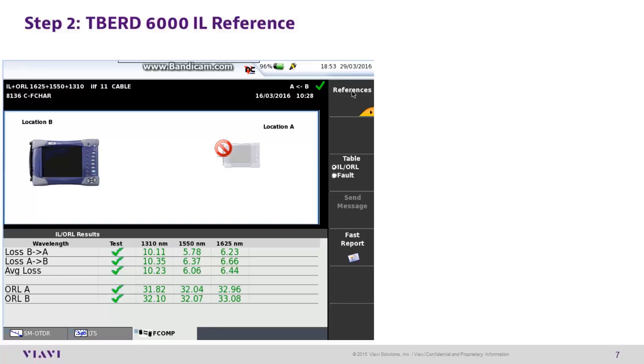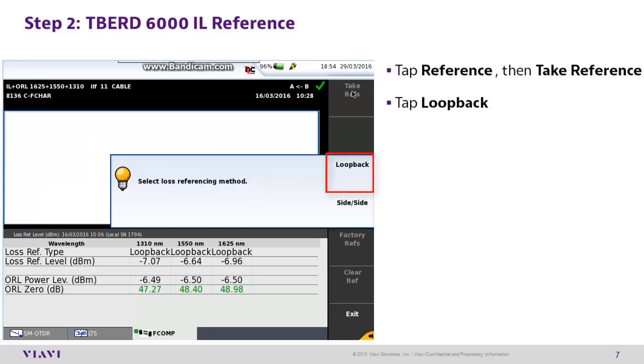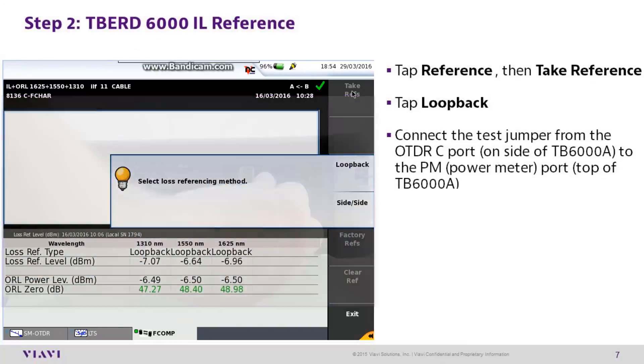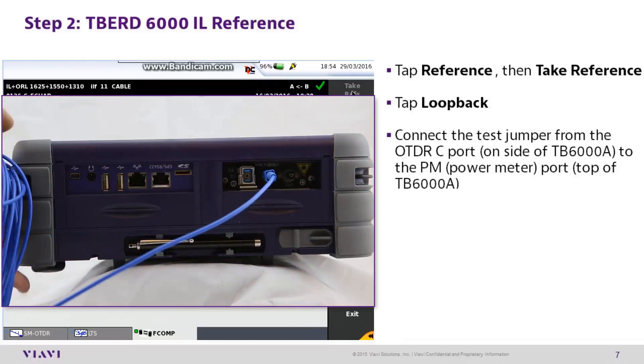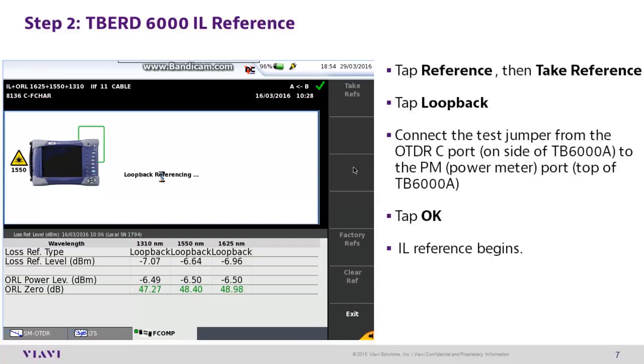T-Bird 6000 step 2: performing insertion loss reference. From the fComp results screen, tap reference, then take reference. When prompted, tap loop back. Connect a 30-foot jumper from the OTDR-C port to the power meter port on the mainframe. Tap OK. The insertion loss reference will begin.